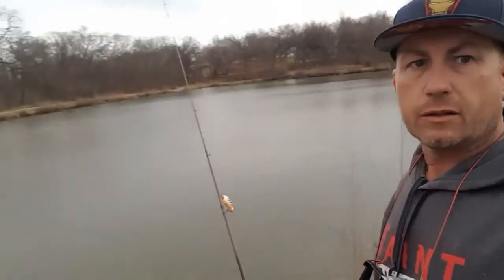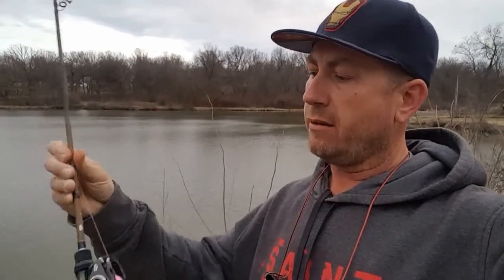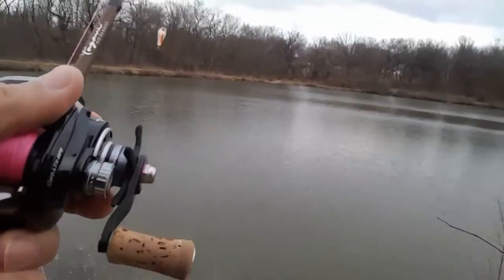Hey guys, real quick — I'm gonna start calling this the test pond. I'm out here at the pond right by the house. This rod I just got, I wanted to try it out: the Pagani Air Bamboo from Megabass. I know it's blasphemy, I've got the Abu Garcia on it, but believe it or not I've got all my Alphas torn apart sitting on the bench down in the bass cave. Anyway, let's see how I like this thing.